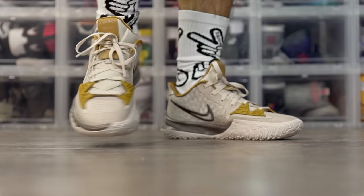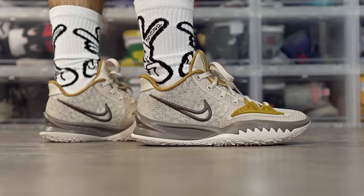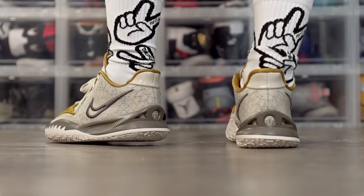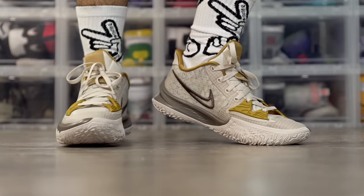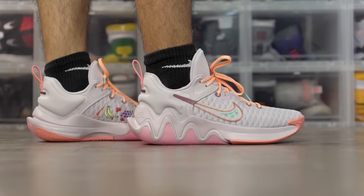Next we got the Nike Kyrie Low 4, one of my favorite shoes to play in — top tier traction with that outsole curvature. If you're going to play outdoors never pick the Kyrie Low 4 because the durability is terrible, but on an indoor court the traction is top tier. Cushion is more of a responsive type — there's a zoom unit in the forefoot which is okay but not as good as the zoom turbo in the Kyrie 7. The material is thin and not too bulky, with a little padding in the ankle area. Support is really good and it looks pretty sick.